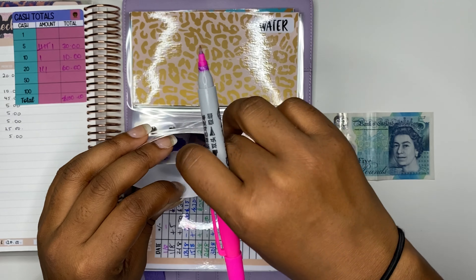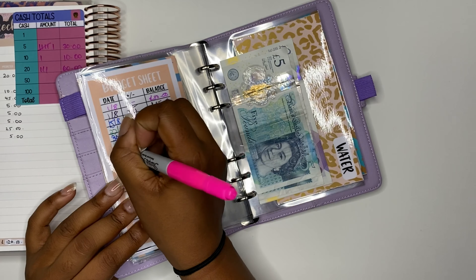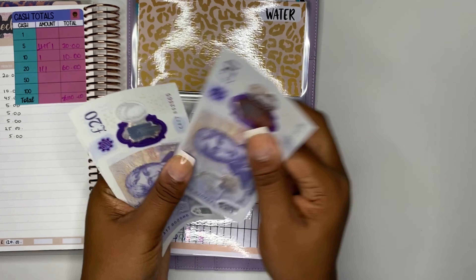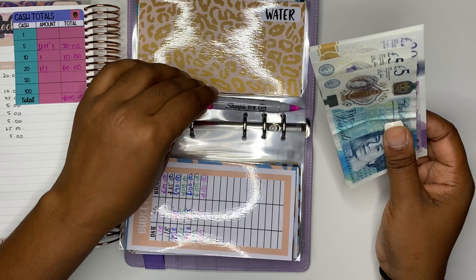And then we have Tyrese — our last £5 goes to him. 20, 40, 60, 80, 105, 10 — and that goes in here.